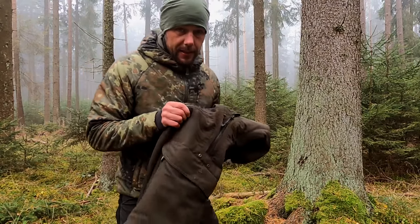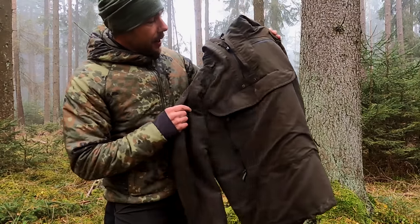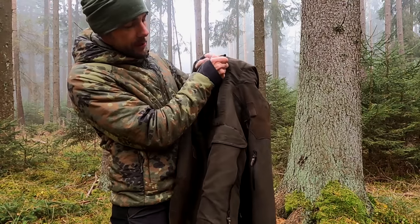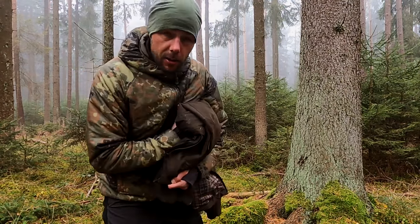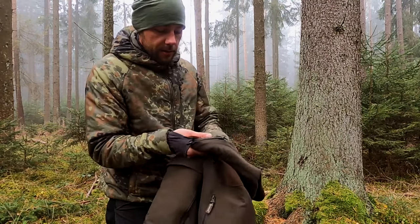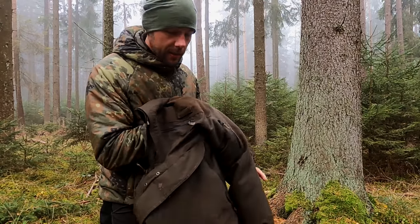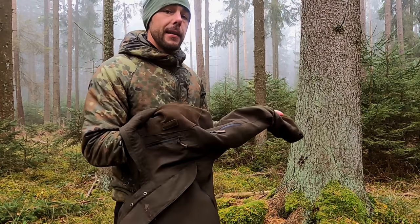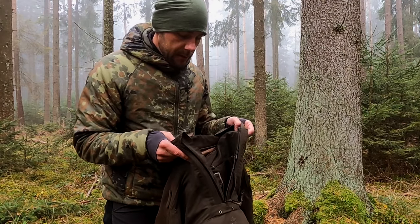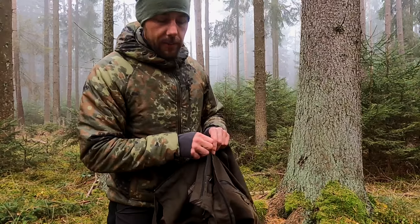Vorweg noch schnell was: Wer die Jacke sucht – es gibt zwei, beziehungsweise drei Varianten. Es gibt noch eine längere. Das hier ist die Hams, und zwar der Anorak. Das ist eine Schlupfjacke, wie ihr seht – die hat bloß hier oben einen Reißverschluss und an der Seite. Und es gibt die Hams Light. Der Light ist nur ein Anorak, ähnlich wie die Woodman von Helikon-Tex, ein bisschen zum Drüberziehen. Die Hams ist etwas mehr gefüttert und hat eine Wassersäule von 10.000 sowie eine Membrane. Das hat die Light nicht. Tendiert auf jeden Fall zur Version mit Membrane, weil sie wasserdichter ist.